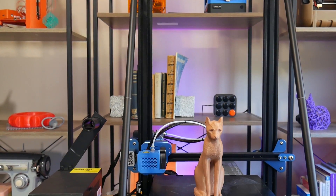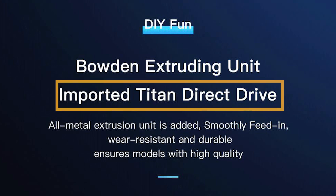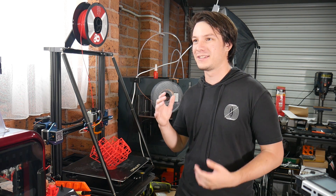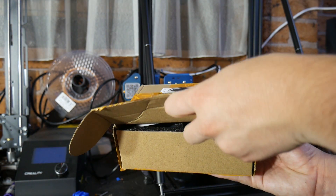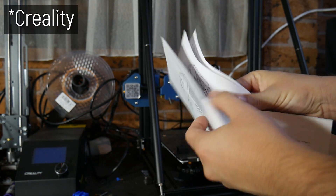This is the CR10 version 2, a machine I reviewed at the end of 2019. When I was reviewing it, the marketing material said it came with a Titan extruder, but there was no such thing in the box. At the time I thought that was just a marketing department stuff-up, but a week ago a Titan extruder showed up at my doorstep, unannounced, and it said it was from E3D.